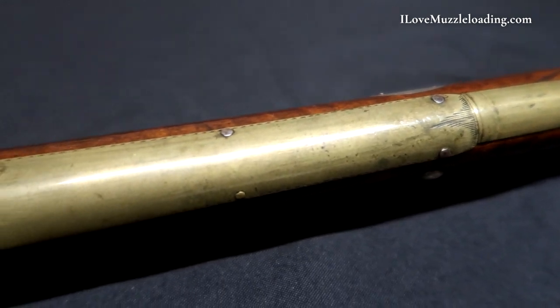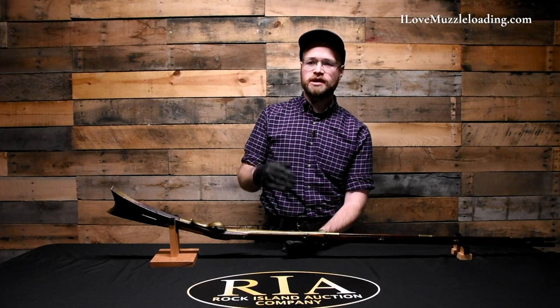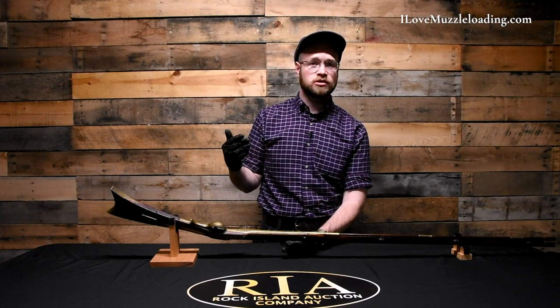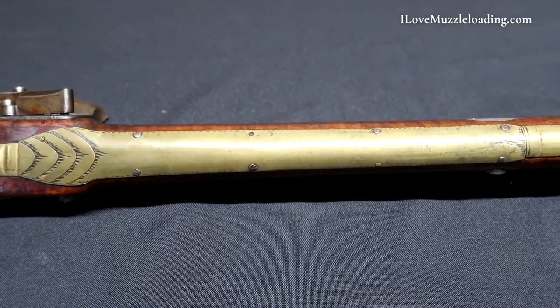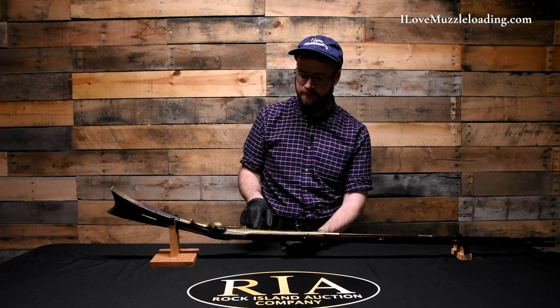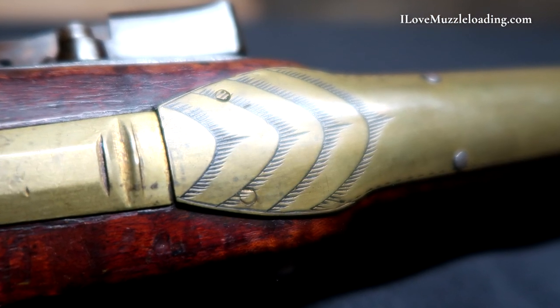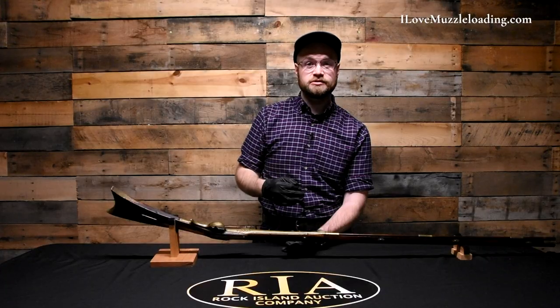Moving around this rifle, I want to note this wear plate along the bottom on the base of our ramrod channel. This isn't very common in original flintlock rifles — you begin to see it added as a decorative element in the later years of the American long rifle and into the percussion long rifle era. Whether this is decorative or used to patch a wayward ramrod drill, we can't say, but it is beautifully added. Its shape is very pleasing and even on either side, held on with small tacks. The engraving on this plate matches the patch box, the toe plate, and other engraved elements — which makes me think this was added by the maker, Robert Woods, as he was building this rifle.